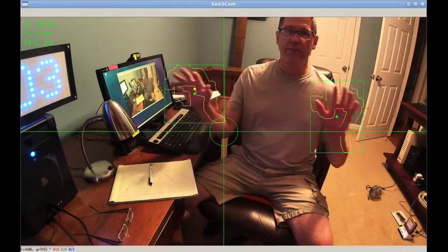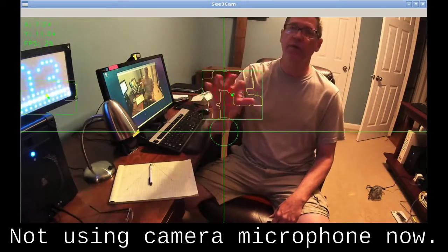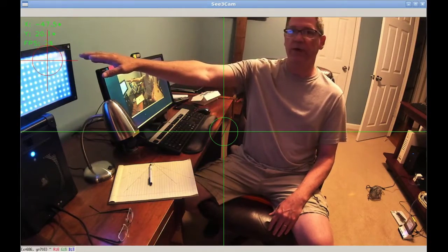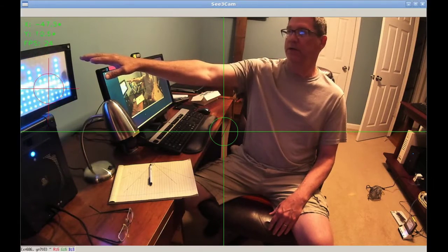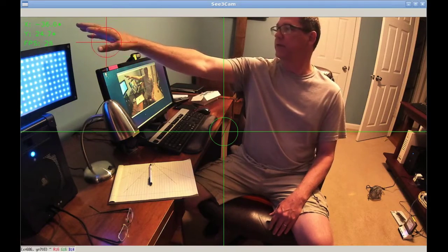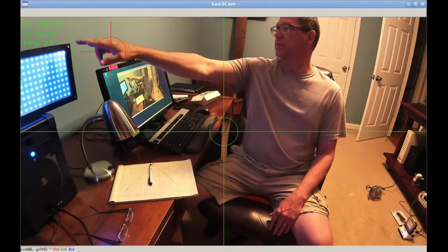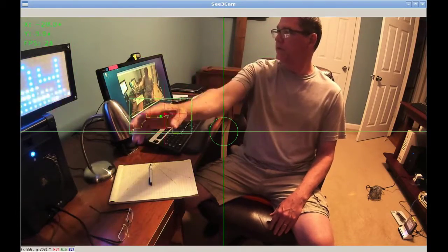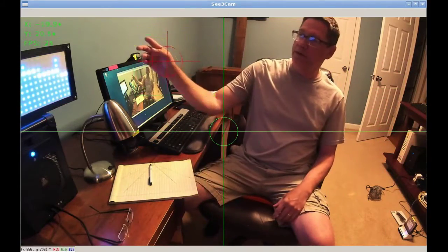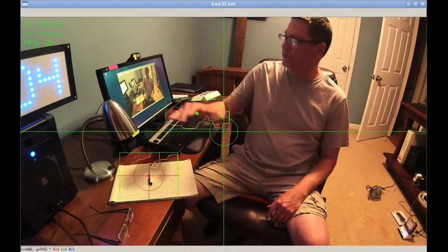We've got some targeting and motion detection going on here — I'm targeting the largest moving object. If I'm still and we look over here, we can see the wave clock is being targeted because it looks like it's moving. Up here in the stats we've got degrees X — that's from the center line, so negative on one side and positive on the other. The Y is up and down, positive and negative, from the crosshairs that you can see right there. That right there is the frames per second.